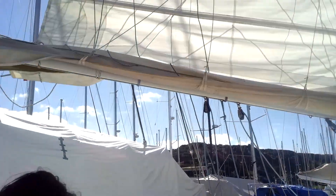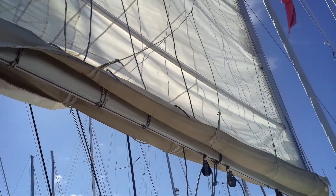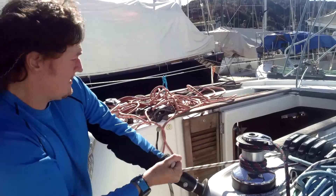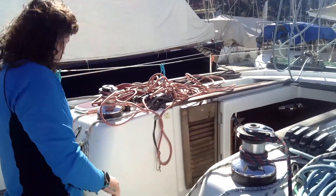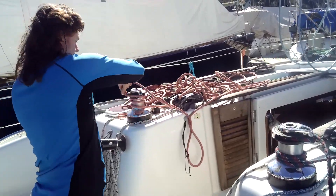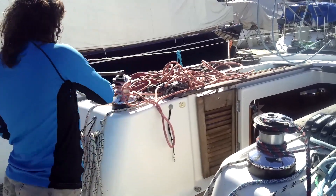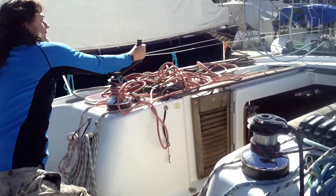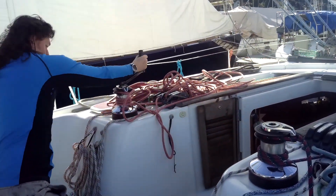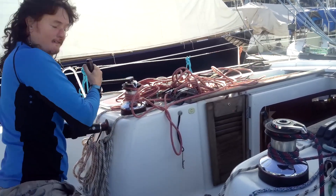If you don't release the kicker you're just trying to snap your boom. Now I can pull the rest through with that first reef in. When I'm at a happy, reasonable place I'll winch back up on the main halyard — I will not winch in more on the reef, so I'll come back up on the halyard. You'll see the winch is spinning and nothing's happening — this is why I need to do four wraps.